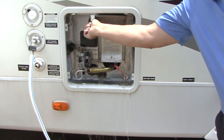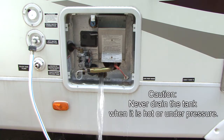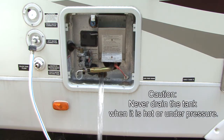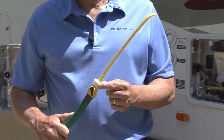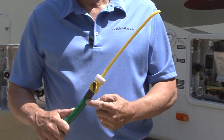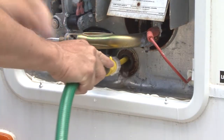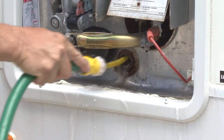Open the temperature and pressure relief valve to assist in draining the tank faster. CAUTION: Do not drain the tank if it is hot or under pressure. Using a spray wand that attaches to a garden hose — which can be purchased from a local RV retailer — rinse the inside of the tank thoroughly by inserting the wand in the drain port.